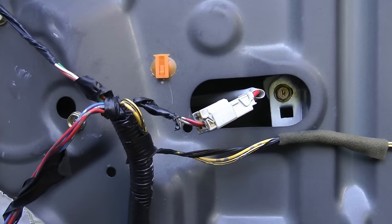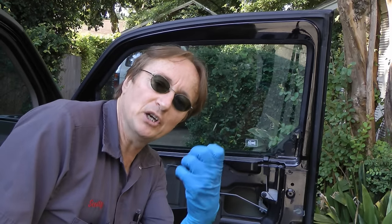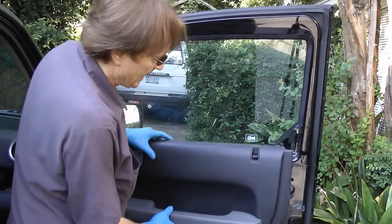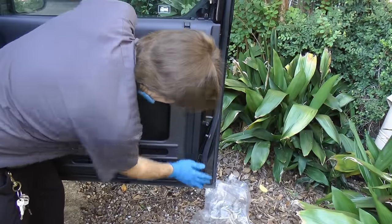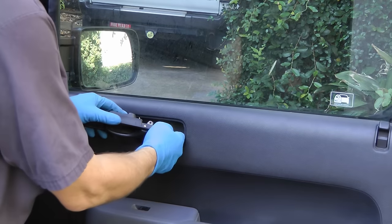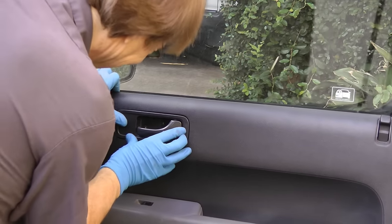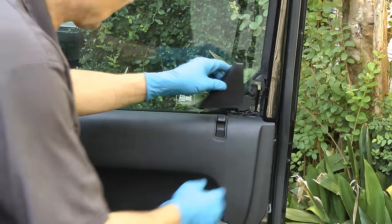Test it before we put it all back together — well, here goes nothing. And it works! You wouldn't believe the amount of times that you put it together and find out something's binding, so always test it before you put it all back together. Then just get the panel, slide it all into place, push it in hard, snap the pieces back in, get the handle and put its rod back on, snap it in place, put the screws back in, get your last trim piece and snap that on. And there you have it — the power window works now.